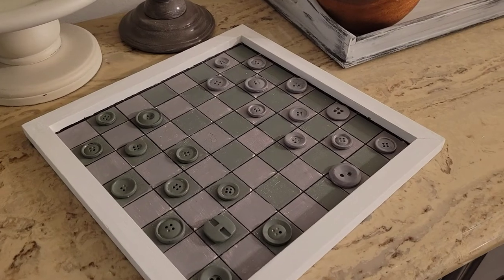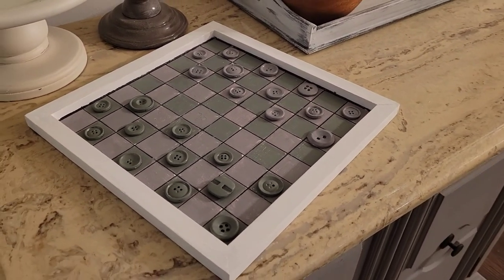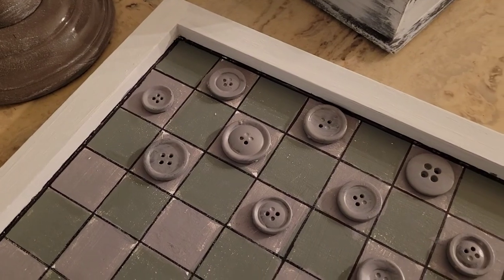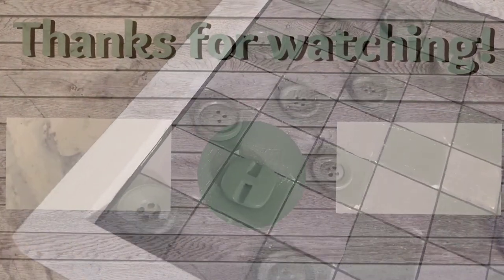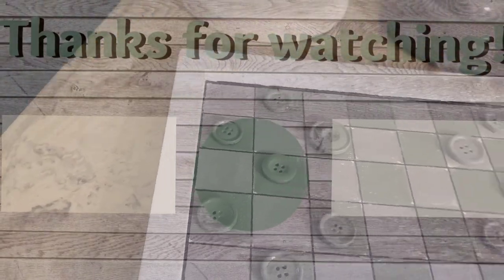And here we finally have the finished result. I think this is absolutely adorable — I love the rustic vibe and I hope you guys love it too. Thank you guys so much for watching today's video. Please check out the video and the playlist on the screen and don't forget to smash that subscribe button so you can become part of our YouTube family and catch more amazing videos that we post here on YouTube. Bye!